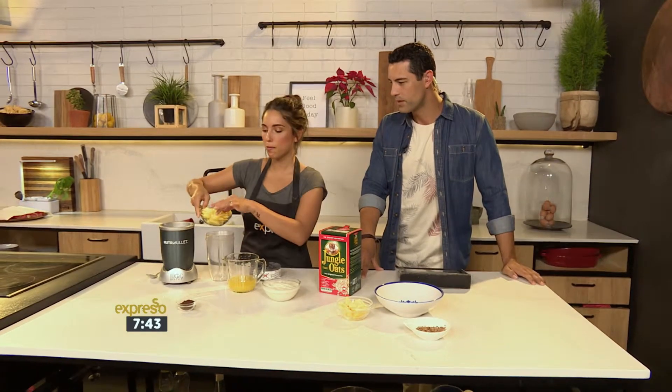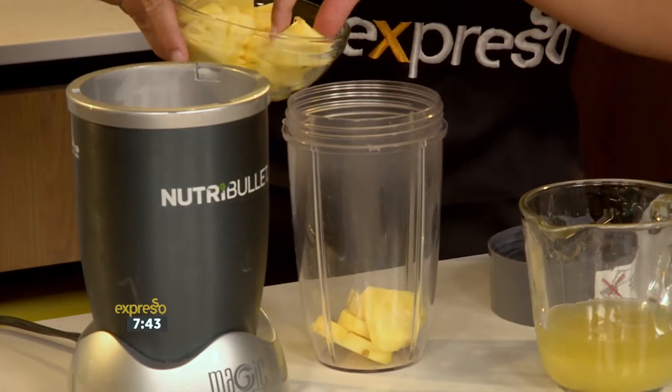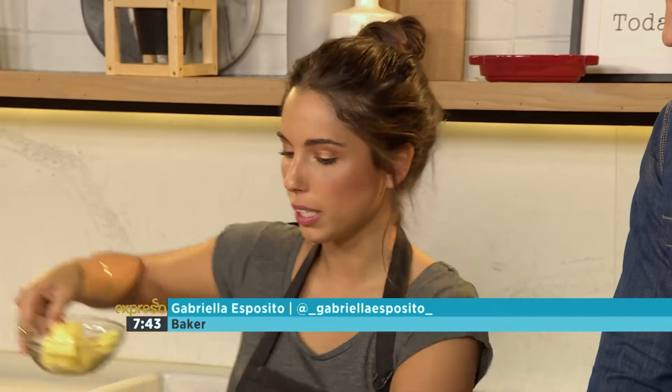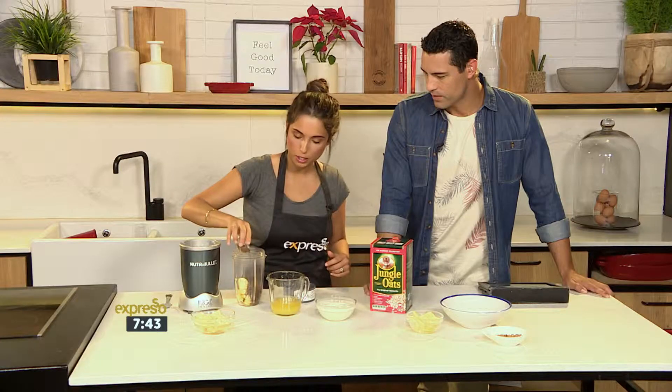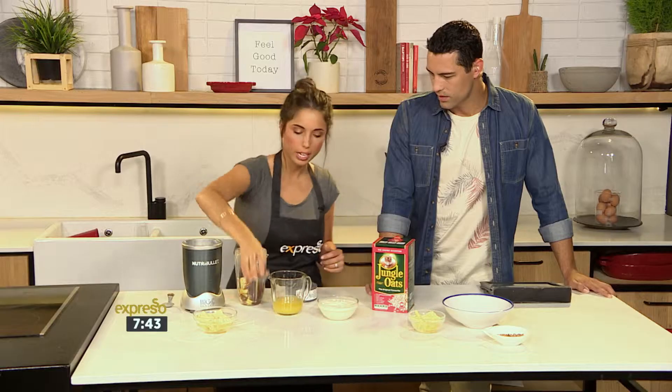And it's got chocolate, so we can't go wrong with that. Well, it's very simple. We've got some freshly cut pineapple over here — about a cup, just see how it goes. Frozen pineapple works as well. And we've got some cocoa powder, about two tablespoons. Put some in, and if you feel like you want to add more later, you can.